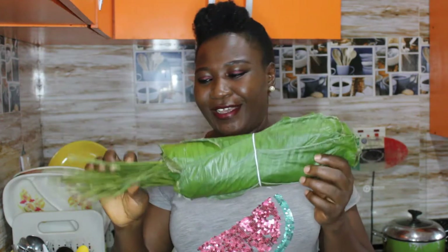Hello, this is Mary of Creating with Mary. Today we will be doing moin moin leaves. Do you know how to wrap moin moin leaves? Are you still using nylon and cans? After today's video, I am sure you will give it a try and you will find that it is not as difficult as it looks.